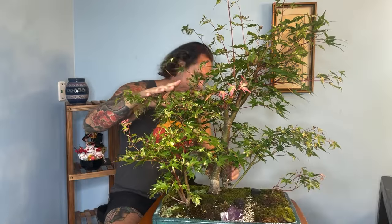Since the last update, unfortunately one of the air layers did die. It was positioned up here toward the front. I don't know if I just over-pruned the roots — sometimes it happens. Trees are going to die on us, and we've got to be ready to adapt and overcome.